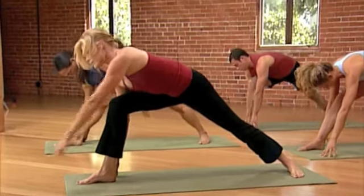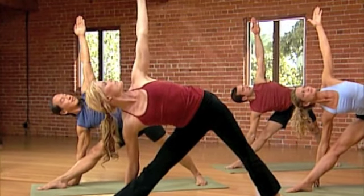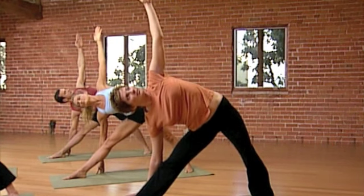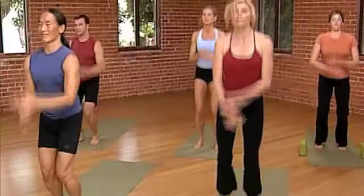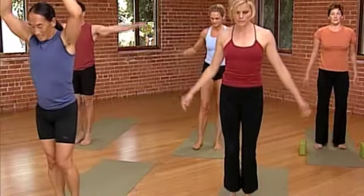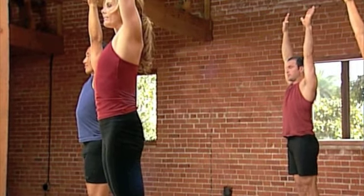Angle pose. Very slowly, straighten that front leg. If you can, look up at your left hand. Otherwise, look down if your neck bothers you, or forward. You'll notice Renee here has her hand on a block. So the concentration is on the down, not going up — it's a down and a grounding. And then from that grounding, raise your arms and extend. That full length to the body.